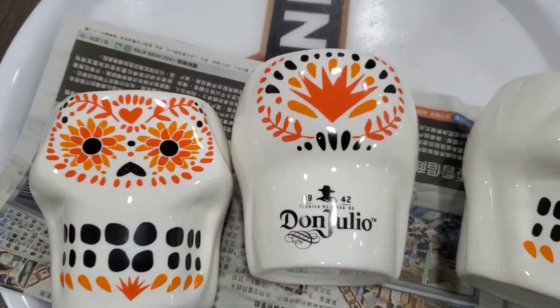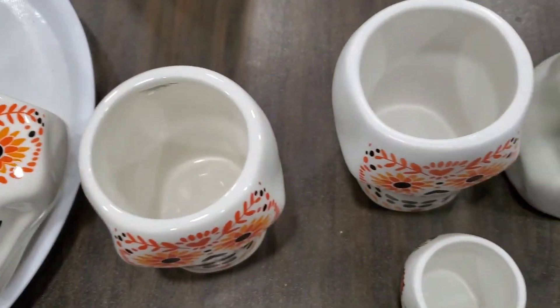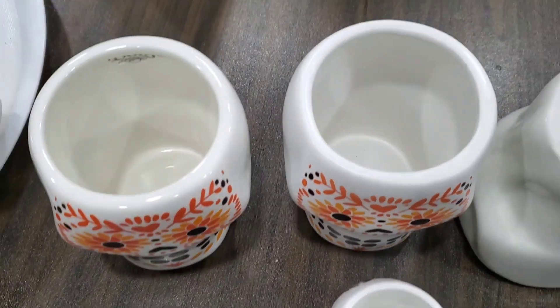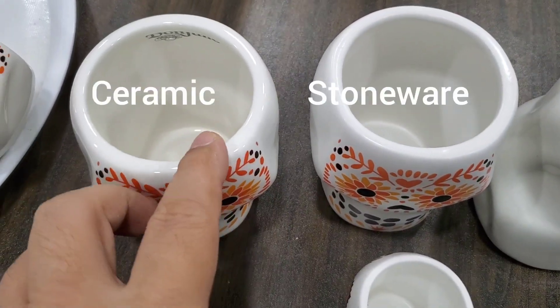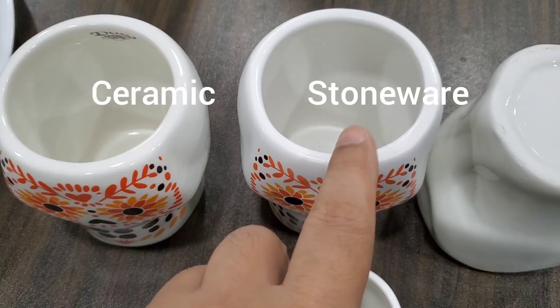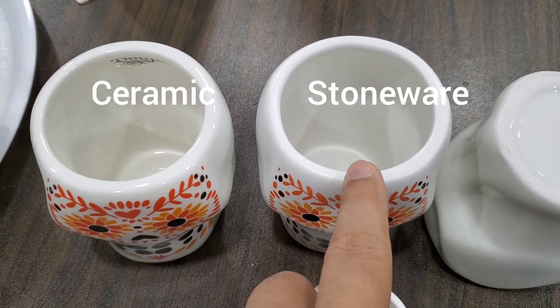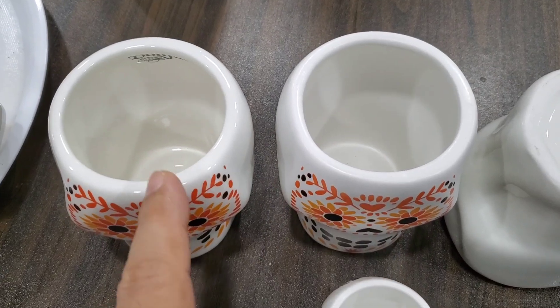This cup looks similar to that one, but the material is different. This one is more expensive, this one is cheaper — the material is different.